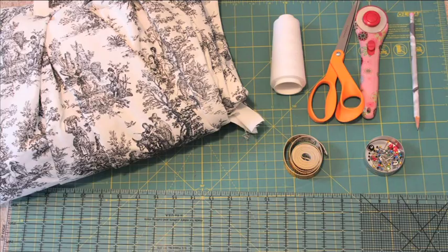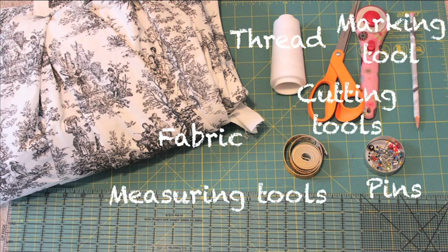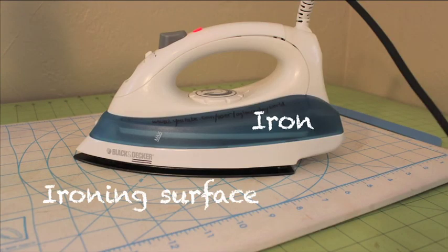The supplies you need are fabric, thread, cutting tools, a marking tool, pins, measuring tools, an iron and ironing surface, and a sewing machine.